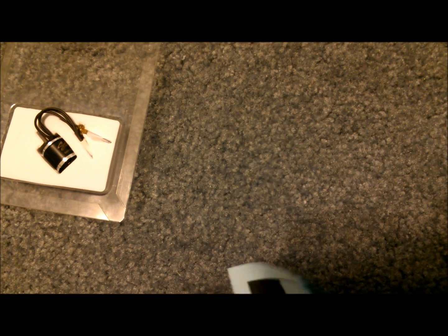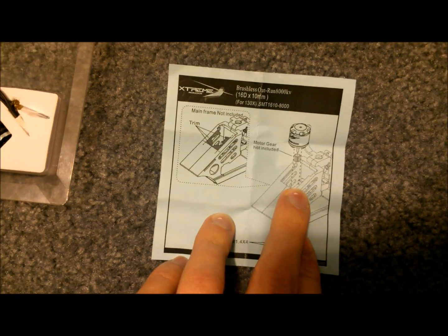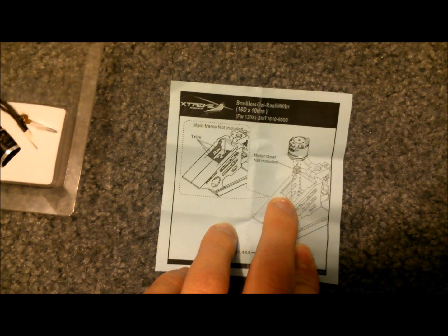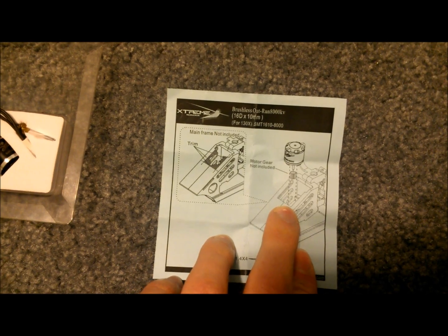The first thing you will see is the little instruction sheet that it comes with. Basically all that shows is that you need to cut your Blade 130X frame so that the motor will fit — and that's the same for any aftermarket motor that you're going to put in there.